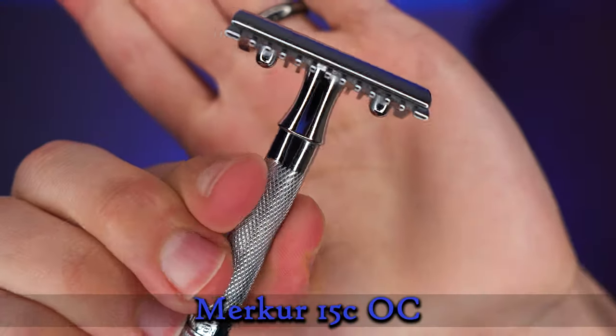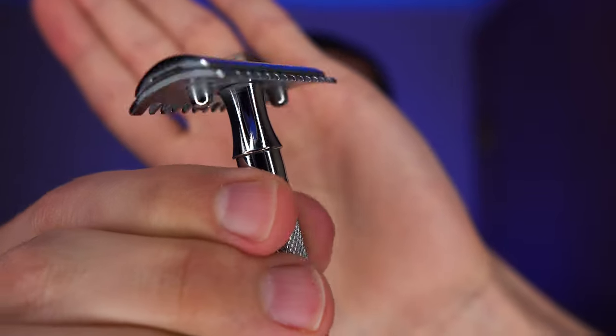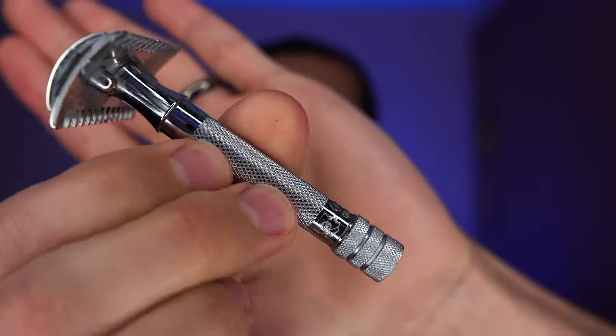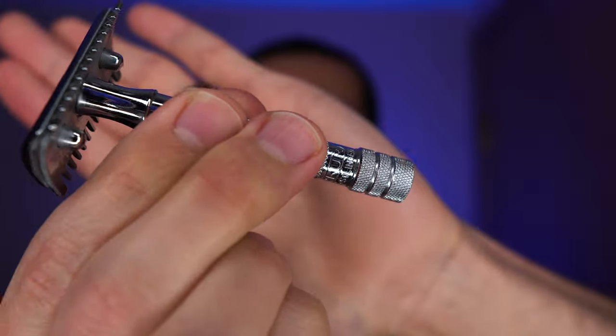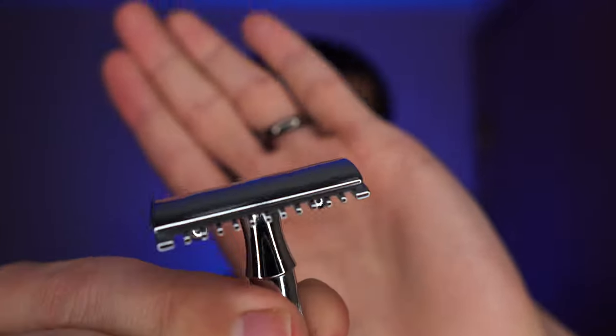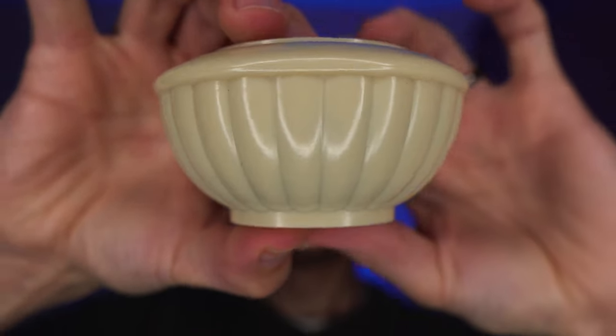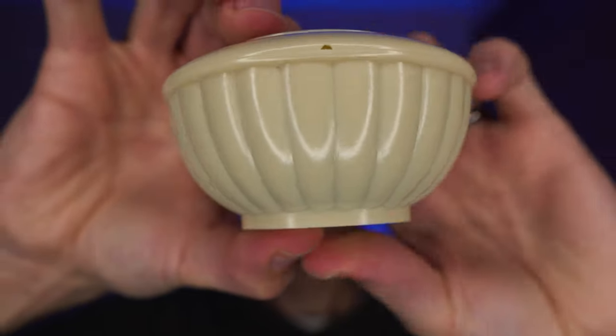The razor for today is from Merkur. It is their 15C open comb, kind of a reproduction of sorts of an old single ring from Gillette. Very nice, very gentle razor. If you've stayed away from open combs because you think they're all very aggressive, this is a great one for you. They can be aggressive or gentle, just like every other razor out there.